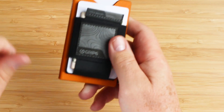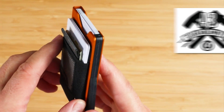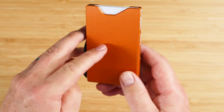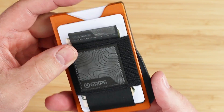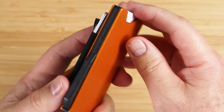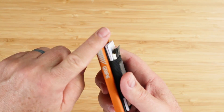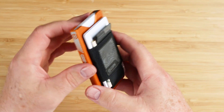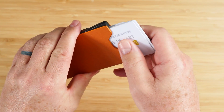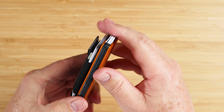That said, there is a GRIP-6 Garon Dam T, which means they'll replace or refund the wallet at any time, for any reason, for any condition — you can't get a better customer service experience than that. The prototype for this wallet was created over eight years ago and has gone through many iterations. The manufacturer is an engineer who loves to tinker, and GRIP-6 manufactures everything themselves here in the United States — even building their own machines to enable US manufacturing.